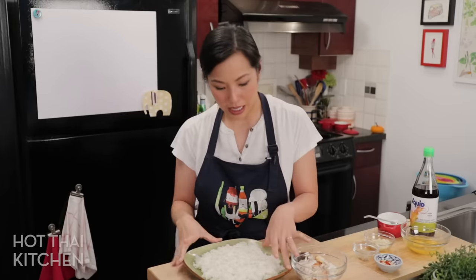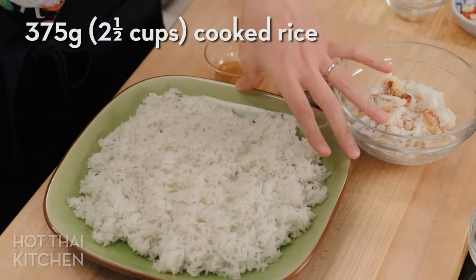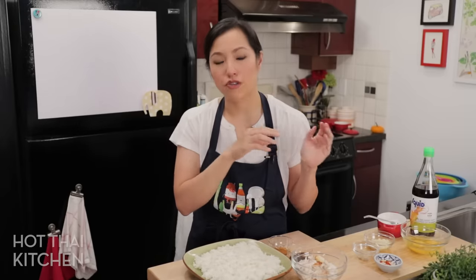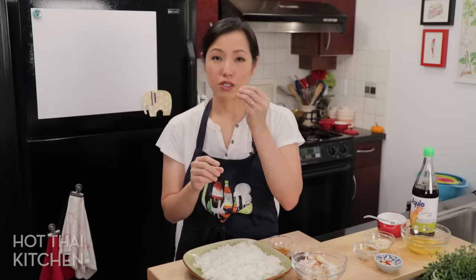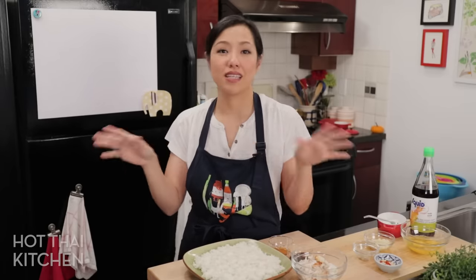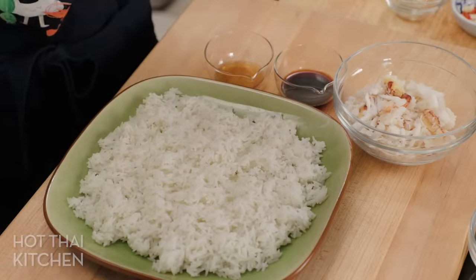Let's talk rice first — most important thing. I like to use jasmine rice as always because it's the most fragrant and most delicious, but jasmine rice can be a bit soft. For fried rice, I always cook it with a little bit less water if I know I'm going to be using it fresh, straight out of the rice cooker into the wok. If you've got day-old rice that you've had sitting in the fridge, that's even better, but you definitely don't have to. I've just cooked this and spread it out to let the steam out a little bit and help the grains separate more easily.